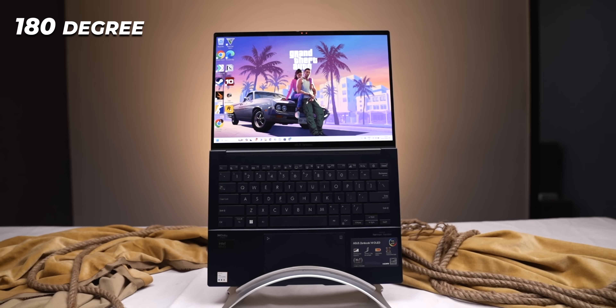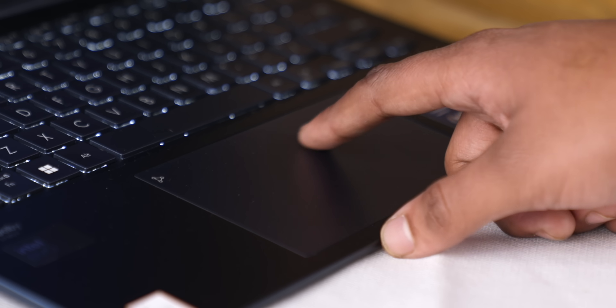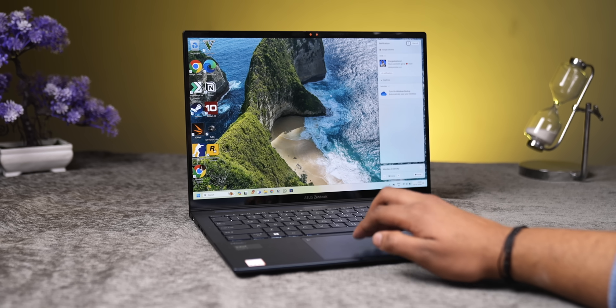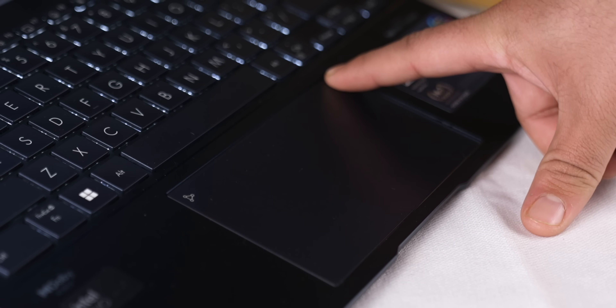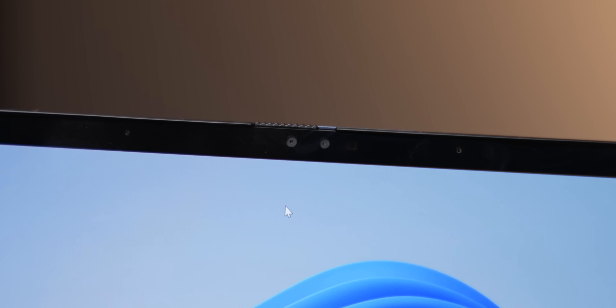The whole lid can go 180 degrees. And if I talk about the keyboard, it's perfectly laid out. I also like the response. The trackpad has a large size with glass, which is a good thing, and the gestures are obviously sorted. The clicks don't feel like effort, so it's very easy to use. And as I saw, the trackpad is also a numpad — just tap it and it will come. And yes, there's a physical shutter for the webcam to hide it.